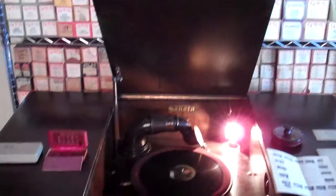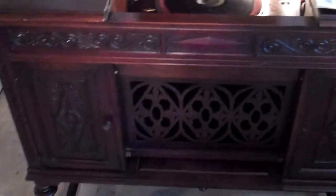Let me demonstrate that one here for you. This 1921 Sonora machine is one of the nicest machines I have in my collection and I hope you guys enjoy it — I like playing these machines for you. It's a great piece of history. They don't make stuff like this anymore. Let me give it a good crank to make sure it's cranked up good. Put it on here for you now — I'll demonstrate the nice sapphire ball. 'The Hen and the Cow,' Billy Murray. Enjoy it.